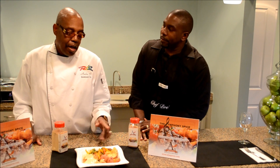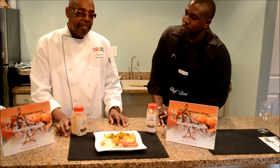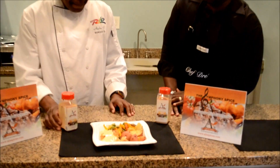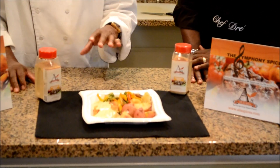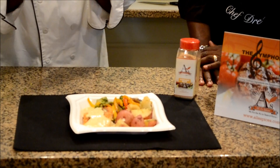This is new potatoes, red potatoes. They were blanched off and seasoned in the symphony spice. And with the salmon that was grilled on the broil and seasoned with my symphony sauce.